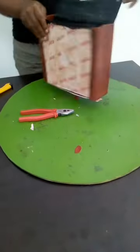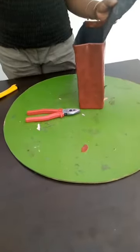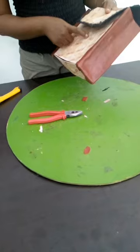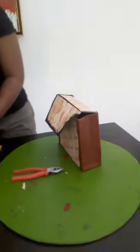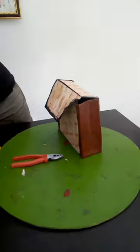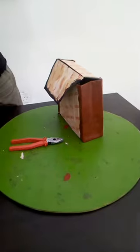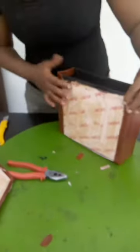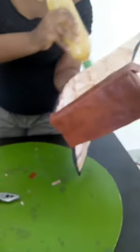Now the next thing for us to do is to apply our magic button to make it stick through. What you do is just get the place you want, and place it. You just bore your hole here, so you just bore your hole and place it. I've been able to put on the magic button and place the side.